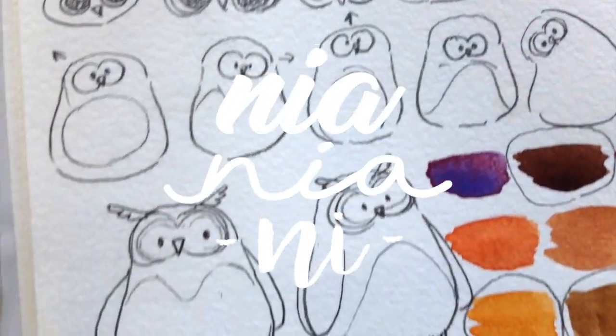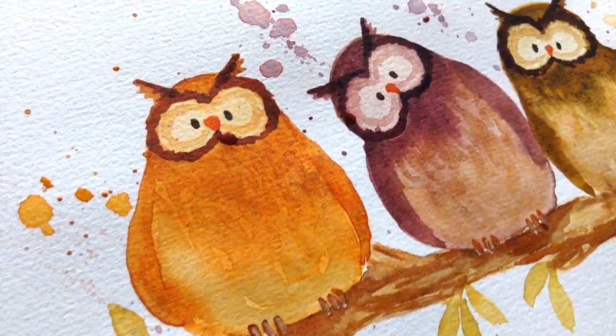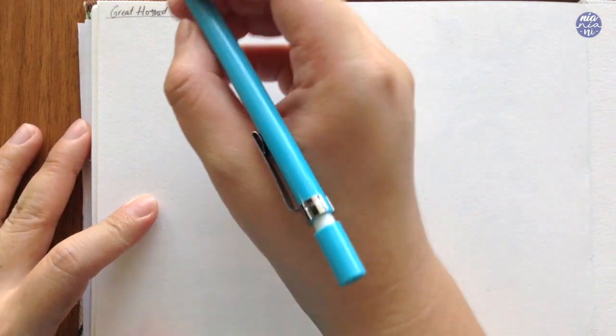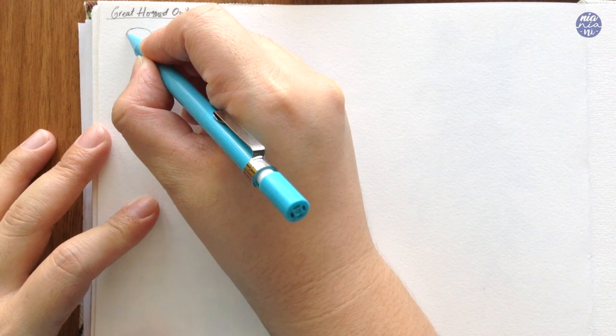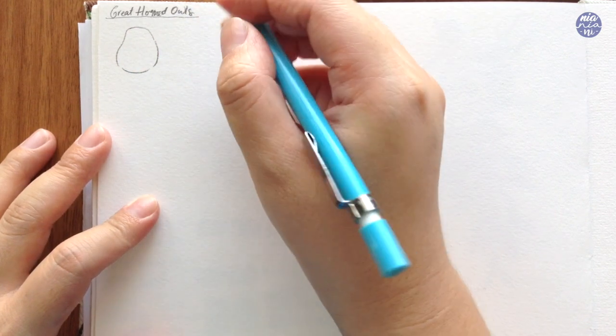Hi guys, this is Nia, welcome back to my channel. Today I will be painting cute owls. I haven't done cute animal paintings for a while so I thought it's a good time to make this. Today I'm going to be painting great horned owls, but you can change it to any type of owls you want by just changing the facial features.